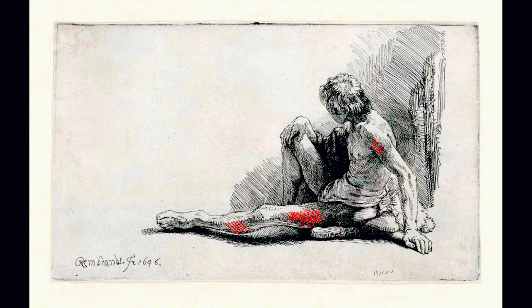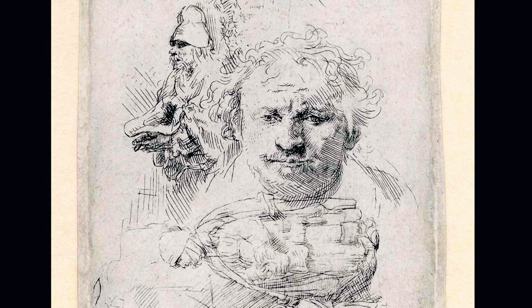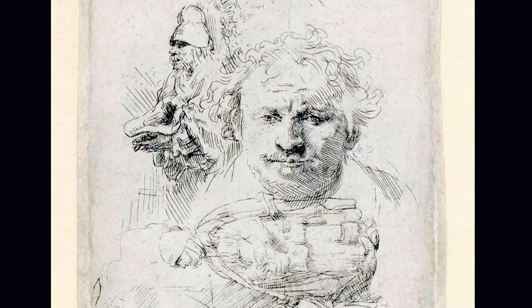And we can crosshatch to darken further, but of course you don't necessarily have to do that. For example, in this other drawing also by Rembrandt, we see how he used a lot of straight lines, even to shade rounded surfaces.